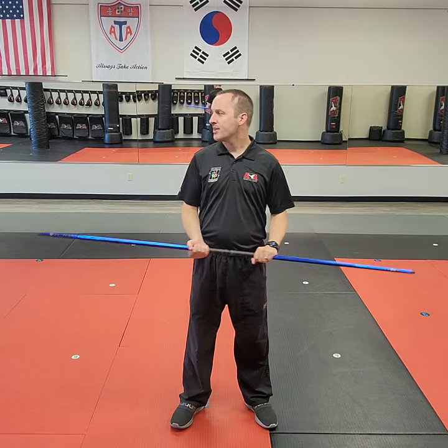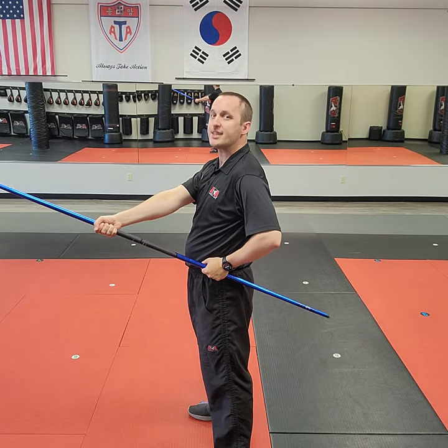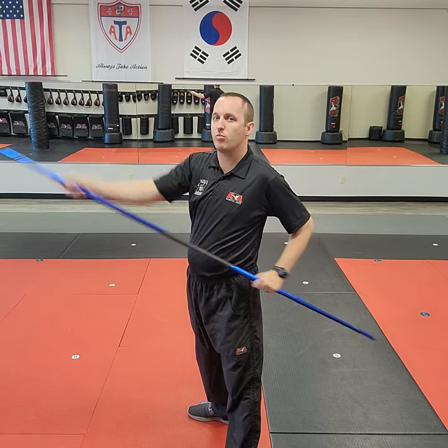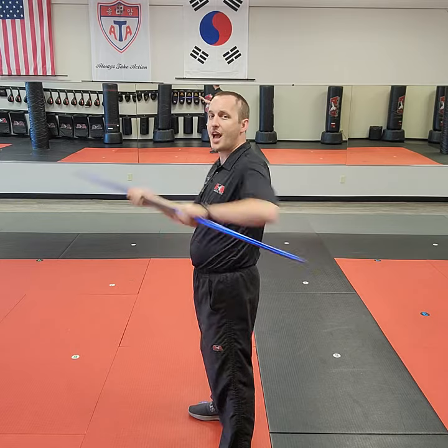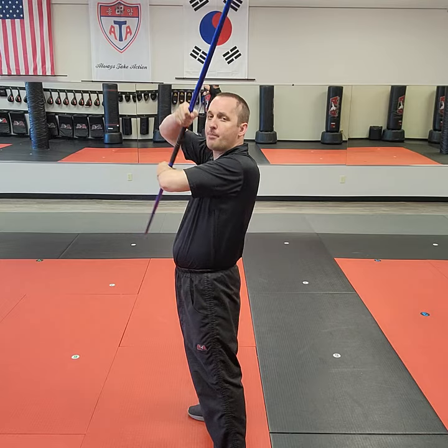If I say staff style, that means I'm hitting with both sides of the bow staff equally. If I say spear style, it means I'm going to prioritize one end and that one's going to do the work. The only real difference is with spear style I put that other end in my armpit and the other one makes a big circle around my head.